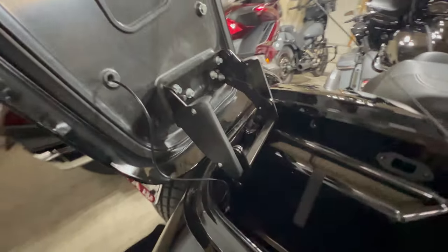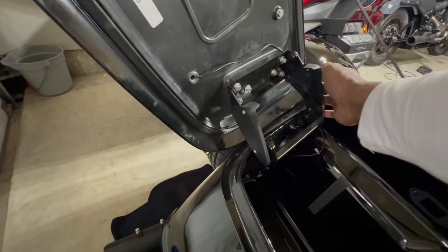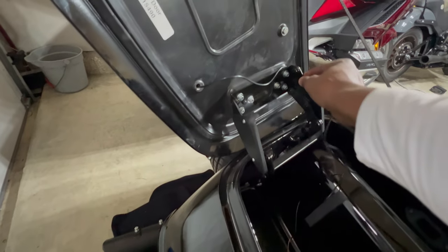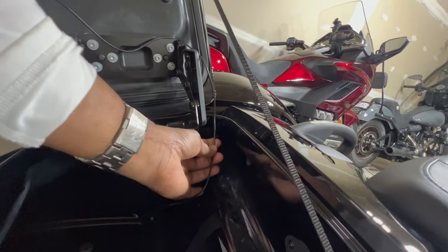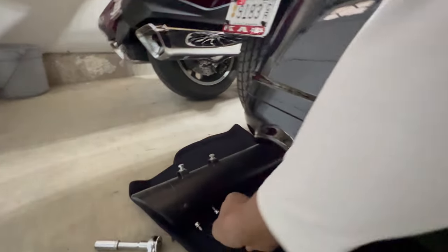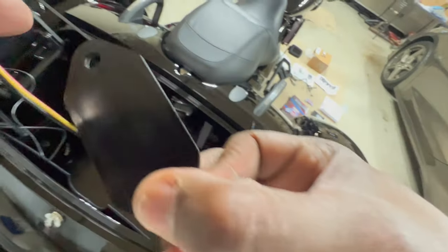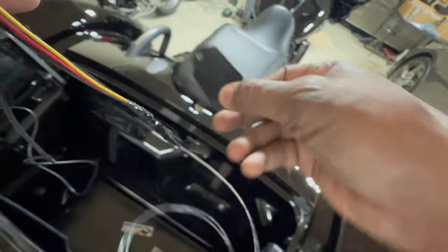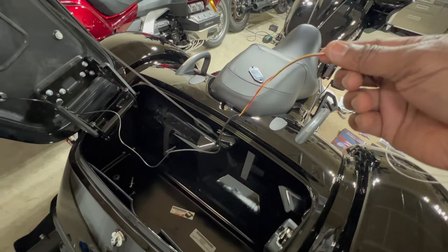Now that the wire is through, I'm going to use the supplied tabs and route it along the folding hinge device — that would put less stress on the wire itself. Then I'm going to drill a one-quarter-inch hole in this piece of plastic. Once I get the hole drilled and the wire through, I'll remove the seat and run it through the body so it can plug into everything. I'll go ahead and drill the hole and I'll be back.